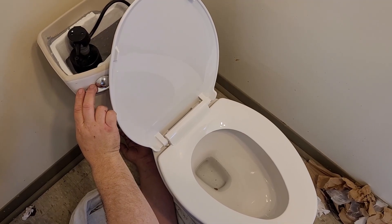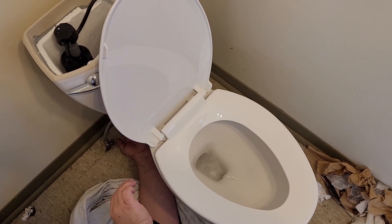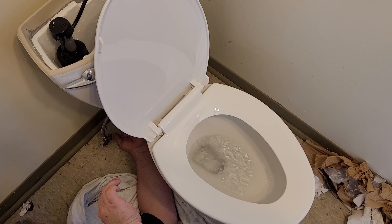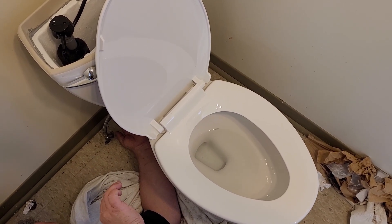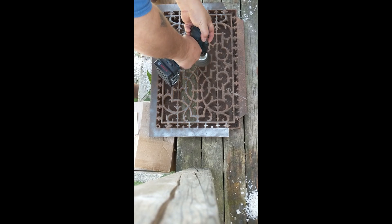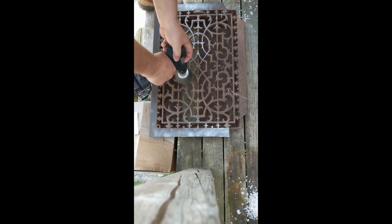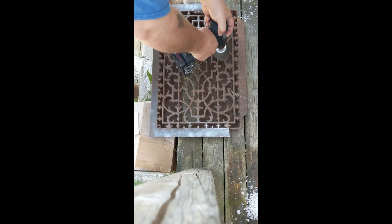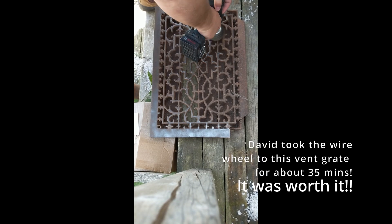The first flush! We've got a toilet! Everything is blowing, going, gone, gone away. We've got a toilet!